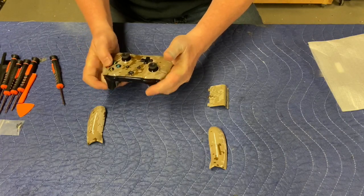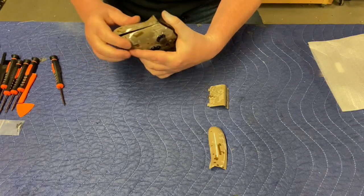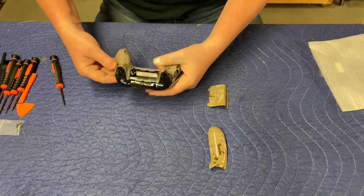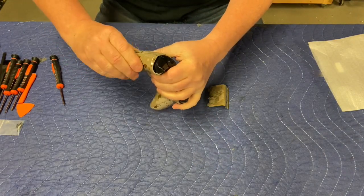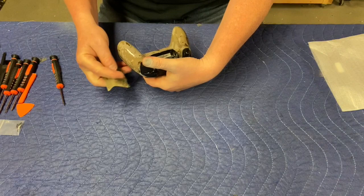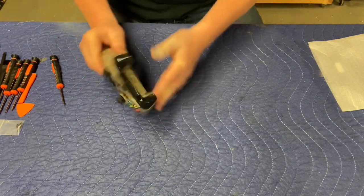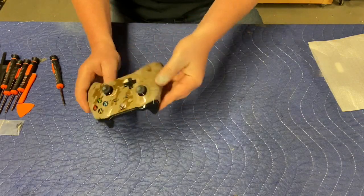Put on our side panels — we just snap in just like that. Put this one on just like that, and the battery cover just like that. Cool, awesome — looks pretty cool.